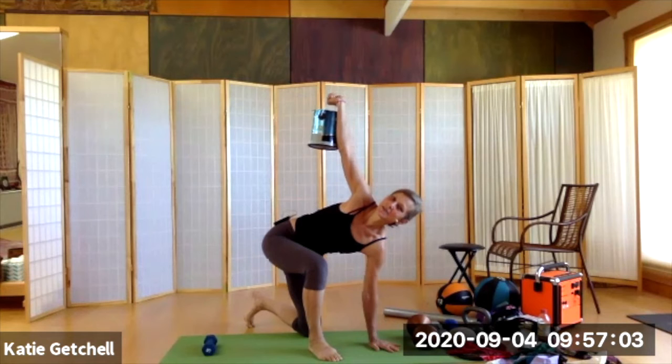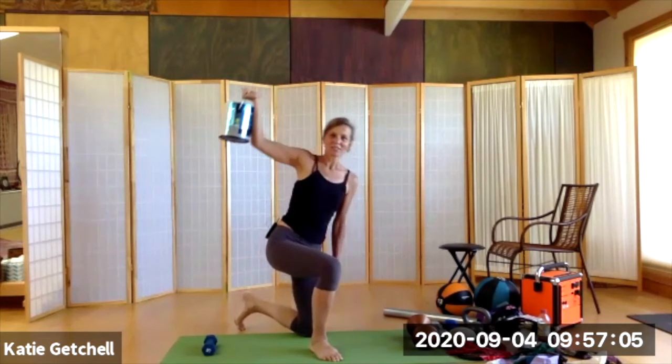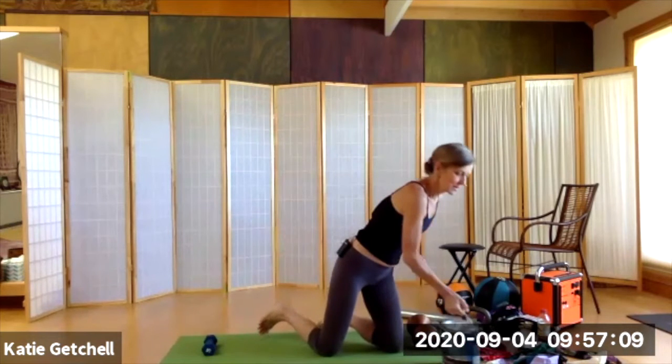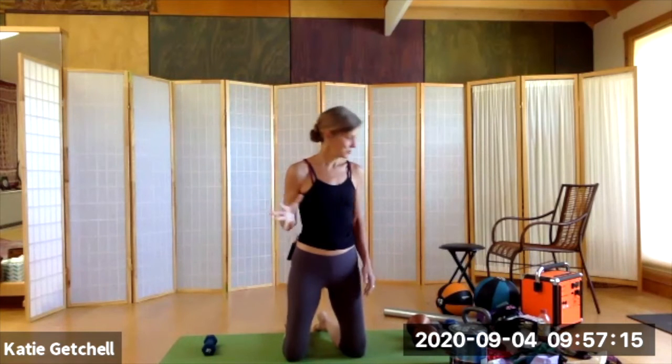Some things have handles, some things don't. It's actually good that we're mixing it up, because we want our grip strength to be really versatile, really resilient through its broad-spectrum action.